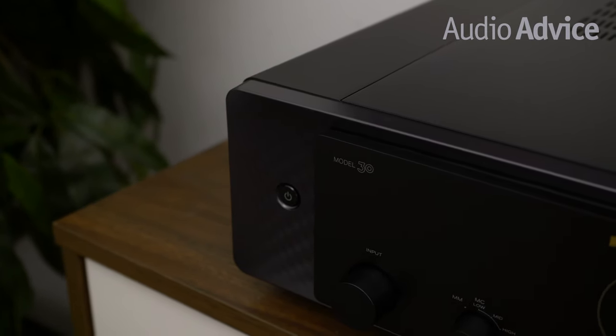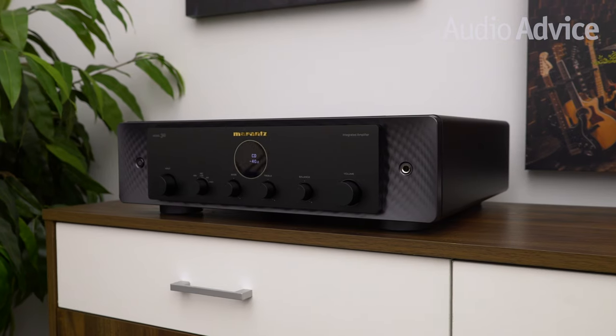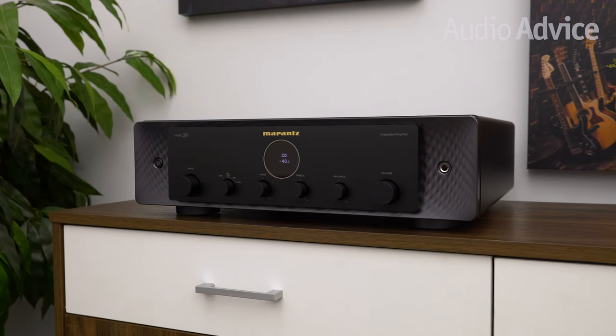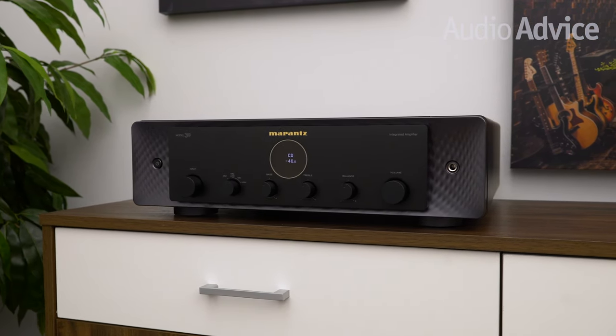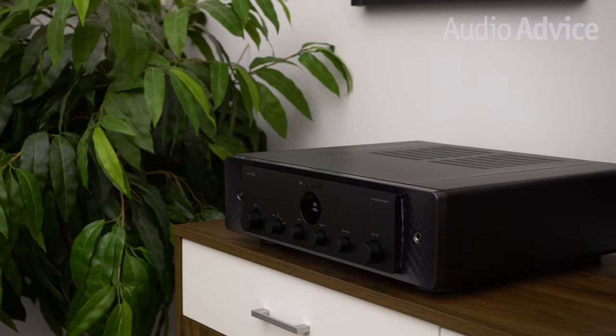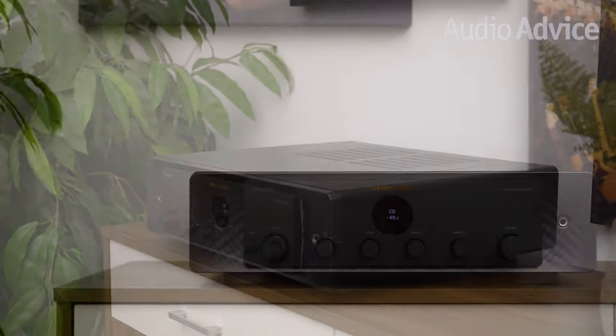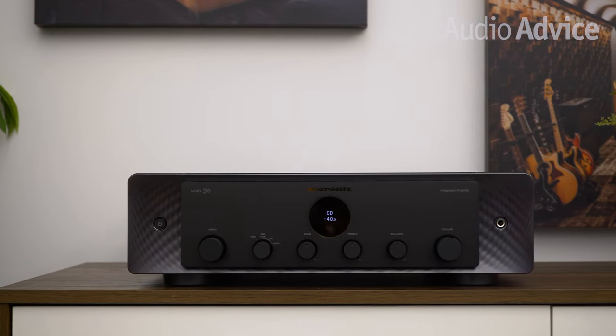If you know much about audio, you probably realize an integrated amplifier is a combination of a stereo preamp and stereo power amp all rolled into one box, where they usually share a common power supply. The Model 30 is technically an integrated amplifier as well, but the way Marantz put the unit together inside the box, you could basically pull it apart and create two separate components from the pieces. There's actually a totally separate power supply for the preamp, which sits in the middle, and another for the power amp section. The entire internal layout was designed to allow the unit to have the performance benefits of separate components.